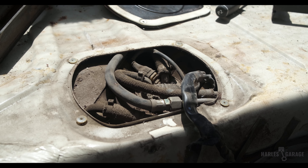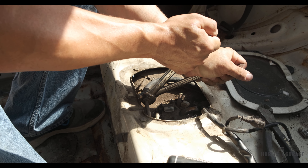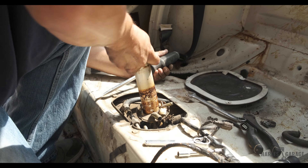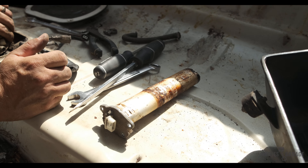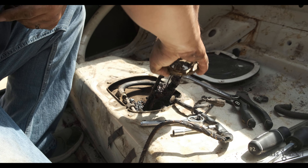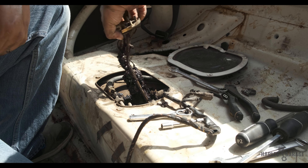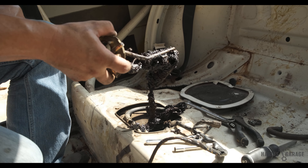So Andrew decided to disassemble the fuel pump. After some more careful disassembly, we quickly found our issue. The fuel that was left sitting in the tank for over two decades had varnished over, creating a disgusting sludge inside the tank. Looks like I'll have to order a new fuel pump from Germany.